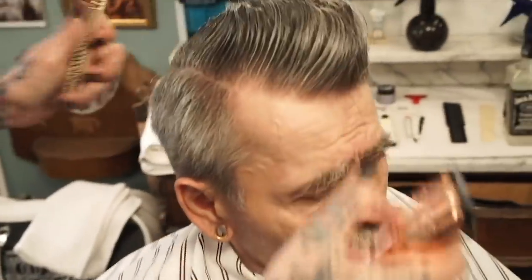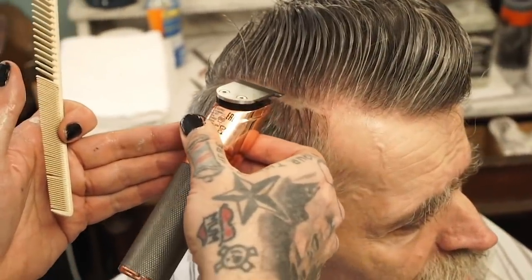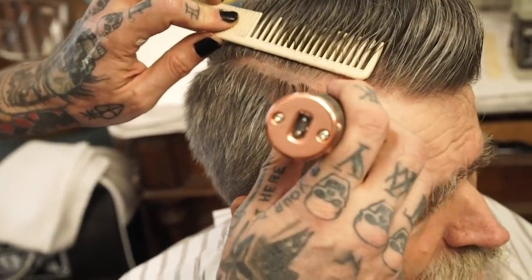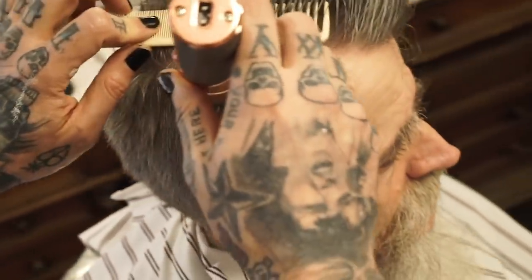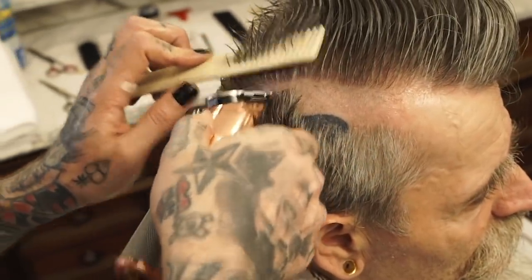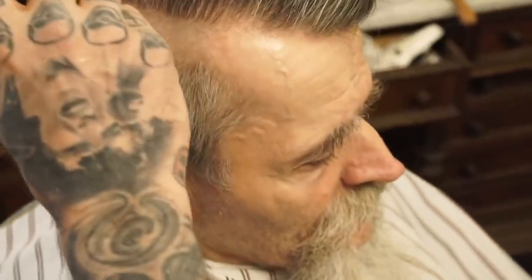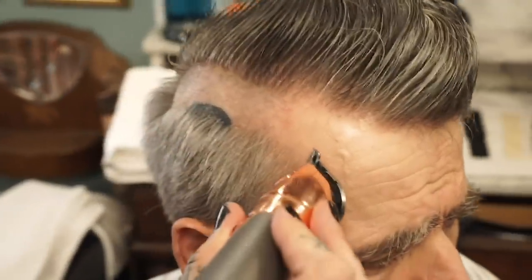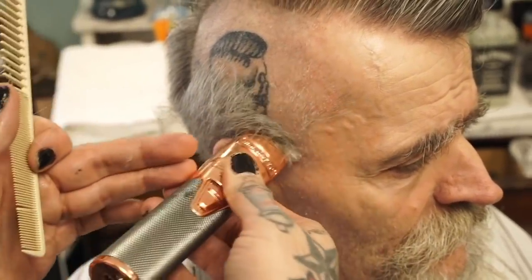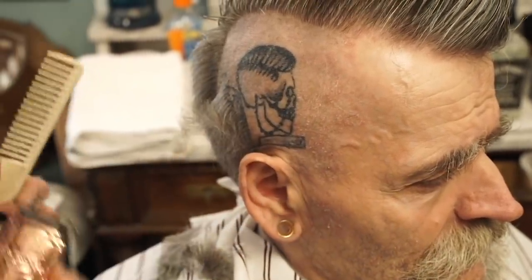The psychobilly quiff is, like the music itself, a bit of a crossover between the traditional mohawk haircut as known by punk rockers, and the pompadour as made famous by rockabilly. There are different kinds of psychobilly quiffs. What I'm going to do today is go fluent from the crown area - I might take out a little piece on the crown just to accentuate the shape a little bit.